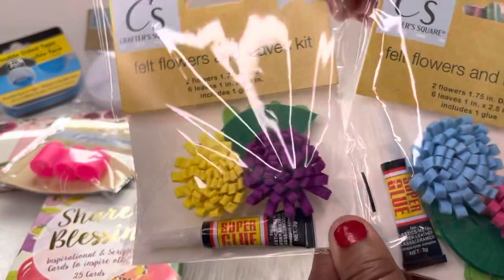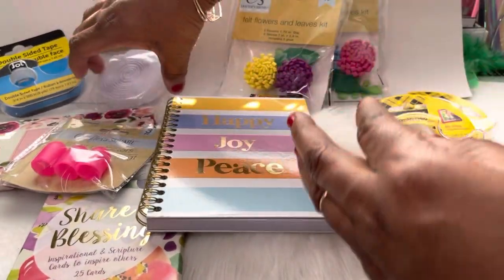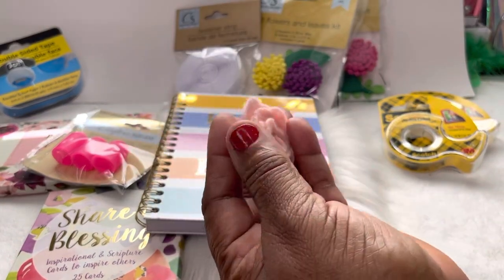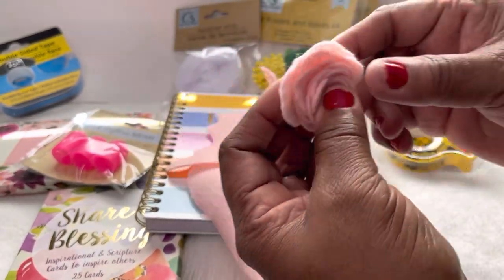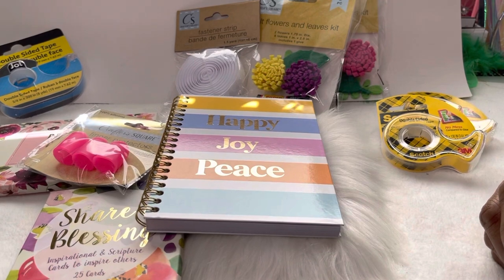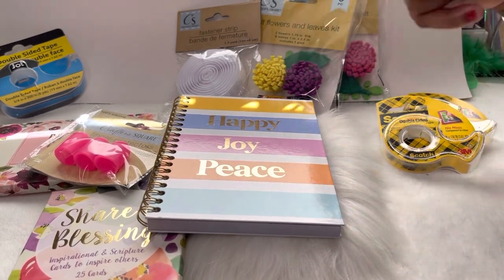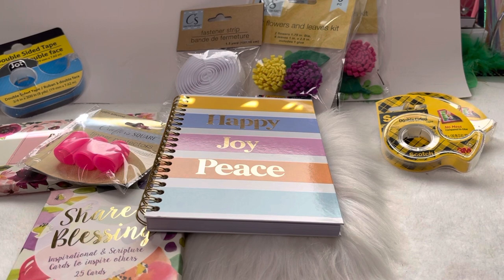This is from the Dollar Tree, y'all — go check it out. I also want to show y'all this garland — remember this? I showed y'all this before; it's like a whole garland from a Dollar Tree haul. I had already started cutting it in half and taking it apart. You can do the blue like this — it's cute, and it puts me in my Easter and spring colors. We are definitely going to be getting back into our stationery and stationery accessories, and I'm going to show y'all what you can make yourself.